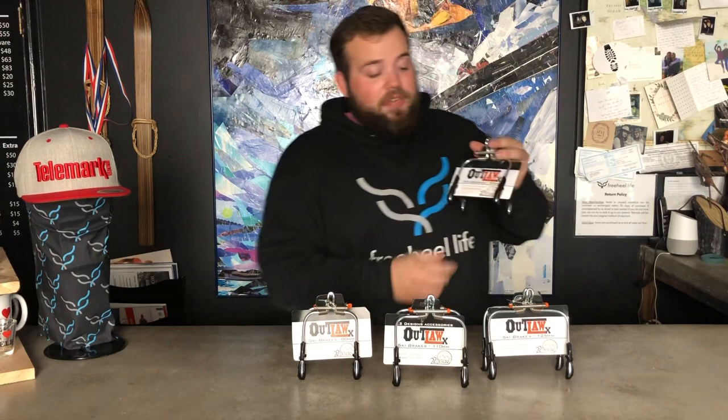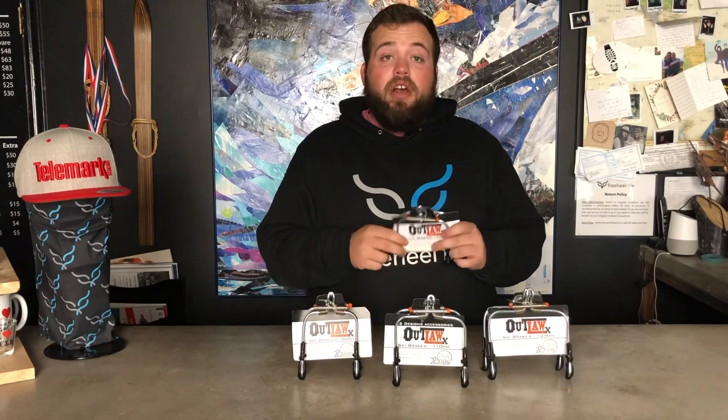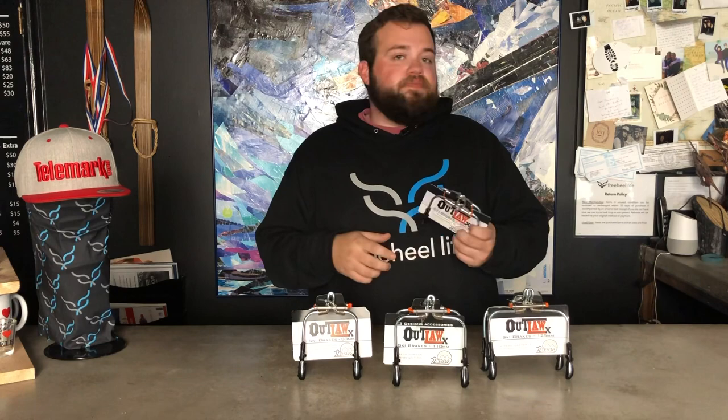You'll notice these brakes have a pretty aggressive plastic piece down here. Most of the time we end up shaving off these little nubs to create a little more distance, because with these Outlaw brakes we want to get them as tight to the ski as possible without catching. The tighter they are, the less chance you have of them touching as you're switching legs in a turn or anything else you don't want your brakes to catch on.